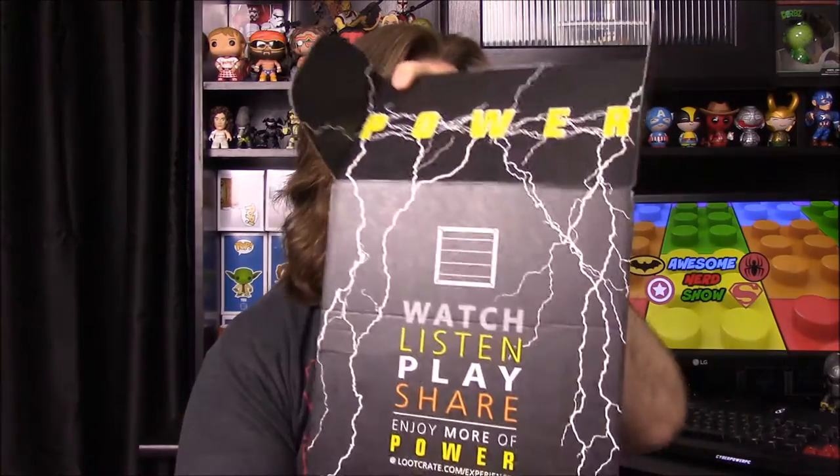What's up guys, this is the Awesome Nerd Show with another unboxing — it is the Loot Crate for this month and the theme is Power, so I have various stuff related to power things. As you can see the top of the box shows 'Power' and stuff.